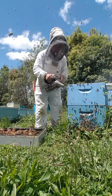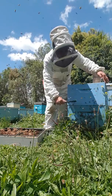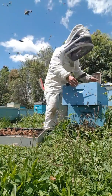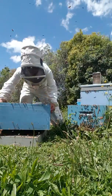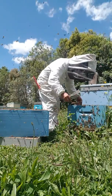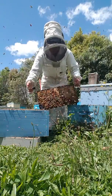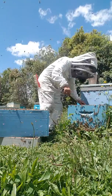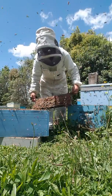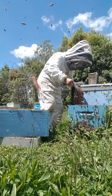I'll show you the frames and this is for the newbie. It's either you can do it in your nucleus cell builder, the swarm box, or this commercial one. My setup is honey and pollen - there's heaps of pollen there.